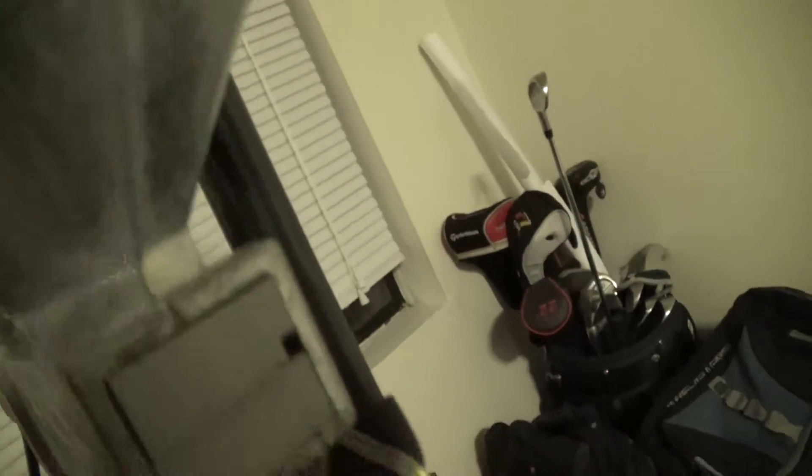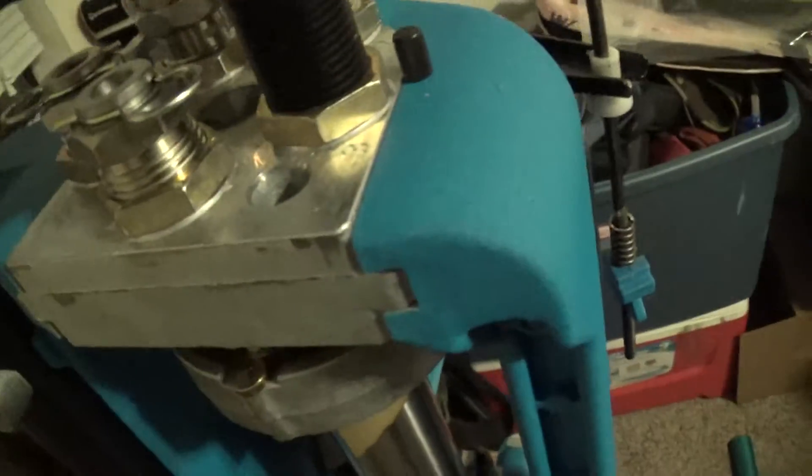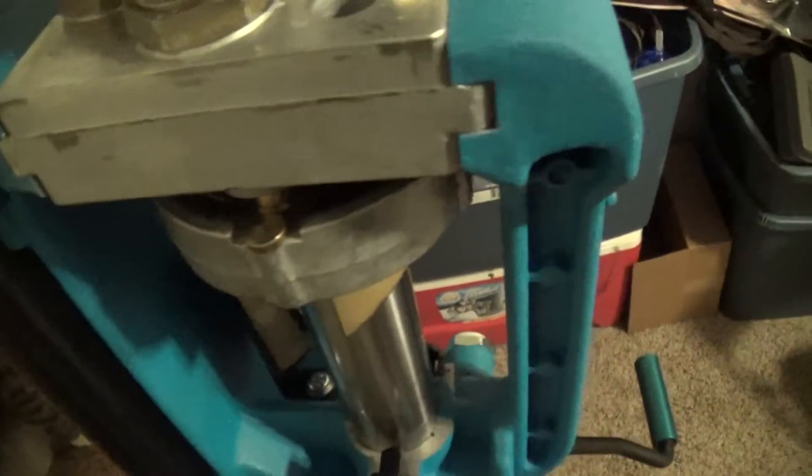Powder feeder — these will cost you about a hundred bucks. Here's a tool head. To do a caliber change, when you have another tool head set up, you just take this pin out — on the other side there's another pin, the black pin — take those out, the whole tool head comes off. Put your other tool head on that's ready to go with another caliber and you're ready to reload. There's a little more to it than that, but it takes about 10 to 15 minutes to change calibers.